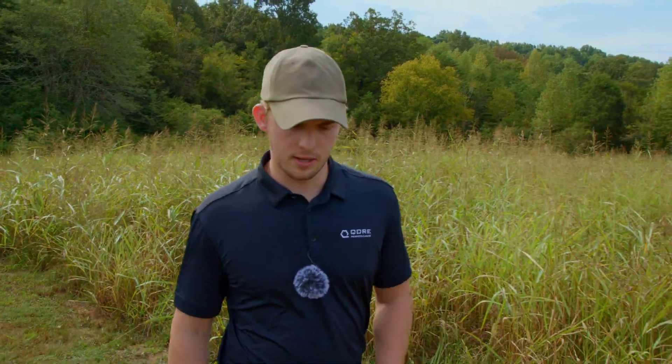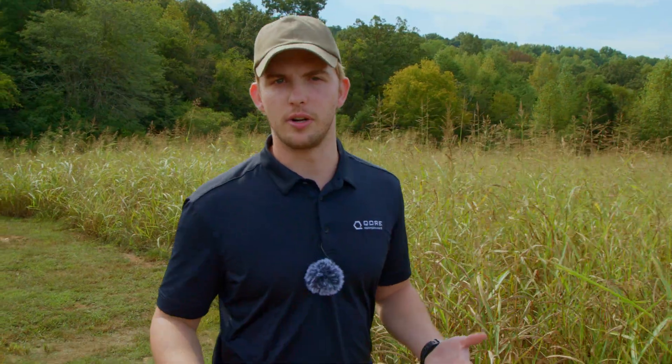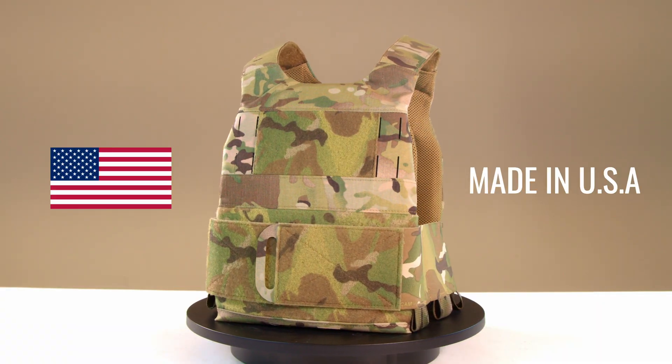Country of origin is a critical consideration when choosing a plate carrier — a dependable but not absolute indicator of innovation, quality, and craftsmanship. So where does the Ferro Concepts Slickster come from? The Ferro Concepts Slickster is made in the USA.